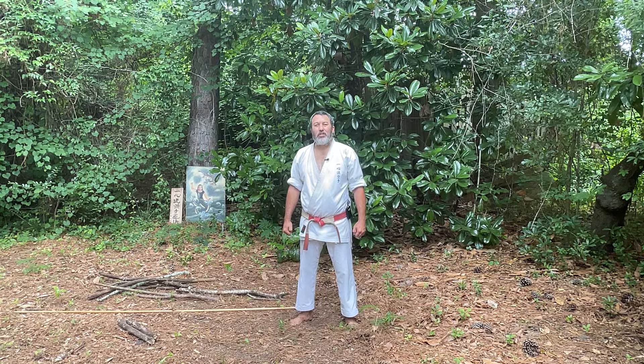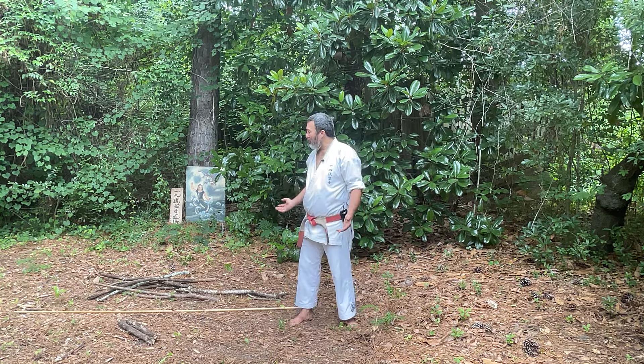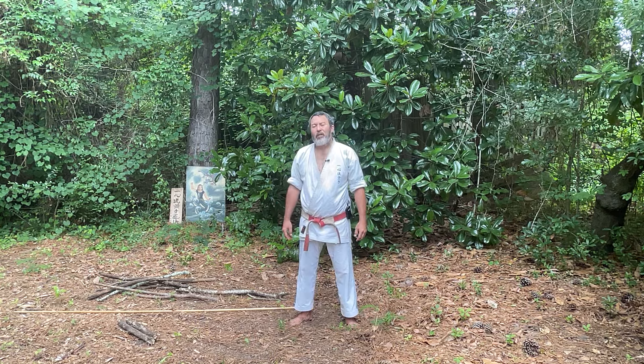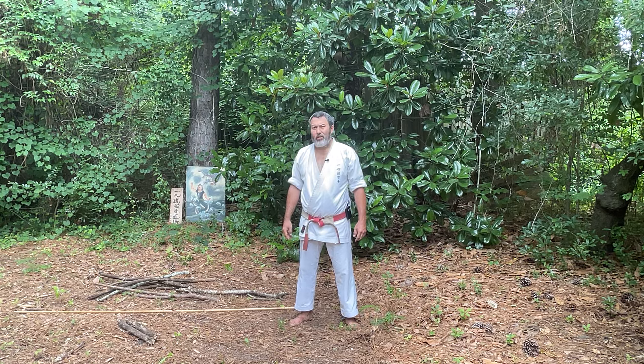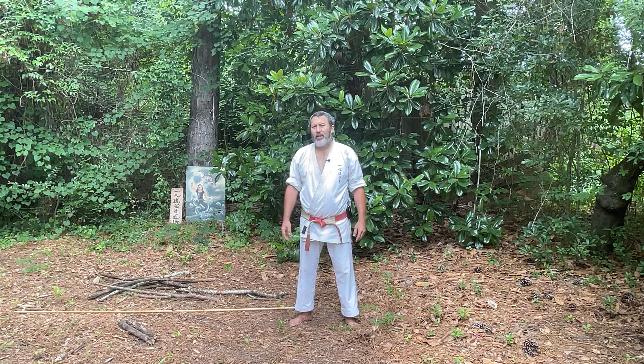We look deeper into Isshinryu Karate. I'm out here in the woods, barefooted of course. And I thought this is a perfect place to look closer at Zenkutsu Dachi, or the front knee bent stance.